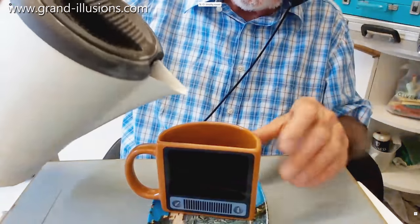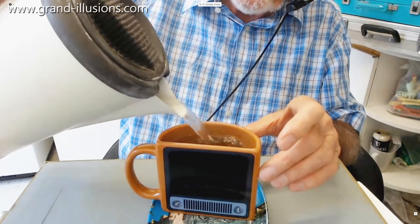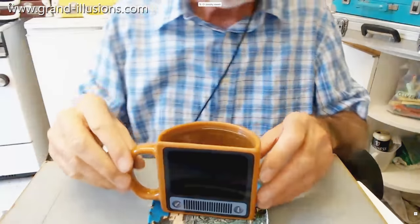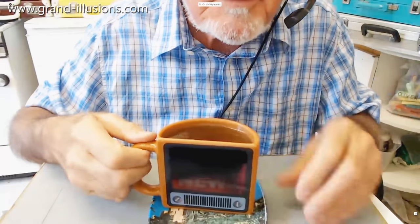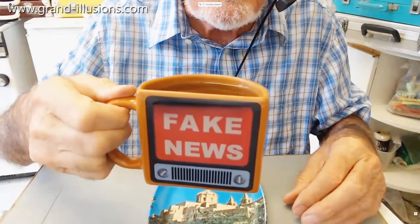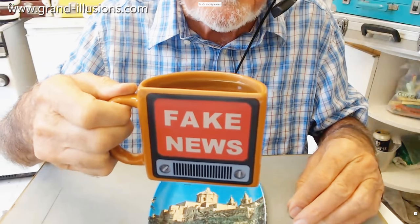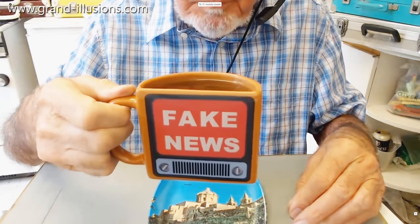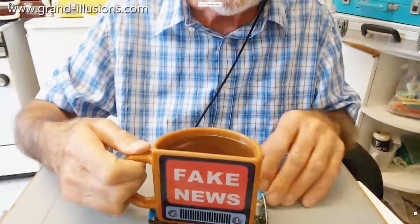This is boiling water going into it — see what happens. It's magical when you haven't seen thermochromic ink before. The television is now going to warm up... and now I'm going to hold it up to the camera... oh yes, there we go — look at that, beautiful. The only programme tonight is 'false news' — you don't want that, do you? If you want to reverse it, you tip out the water, run cold water under the tap, and it slowly goes back to an all-black screen.